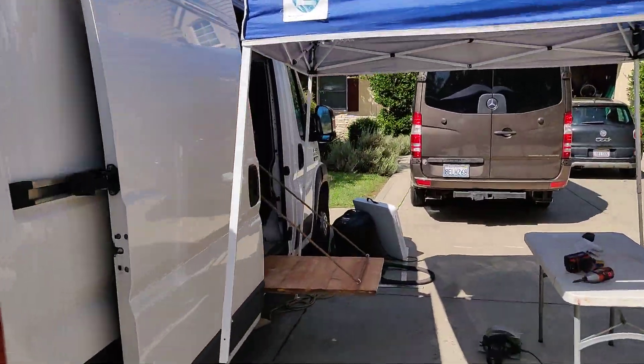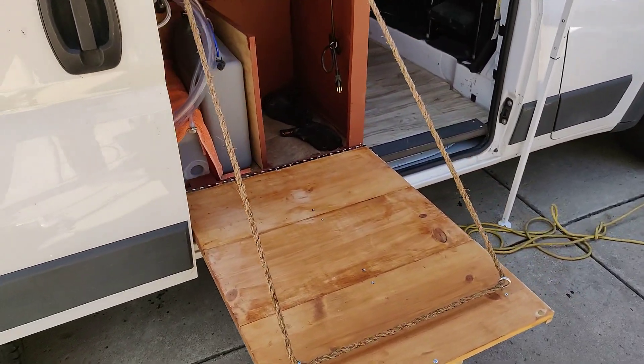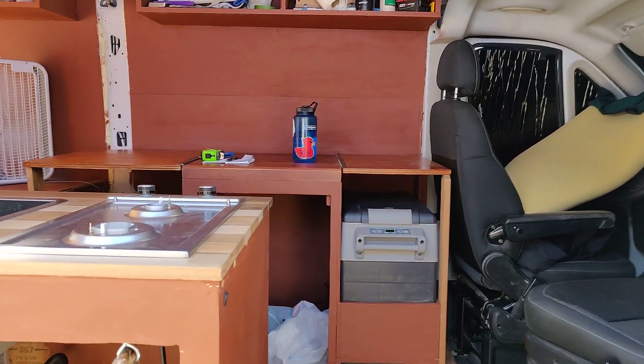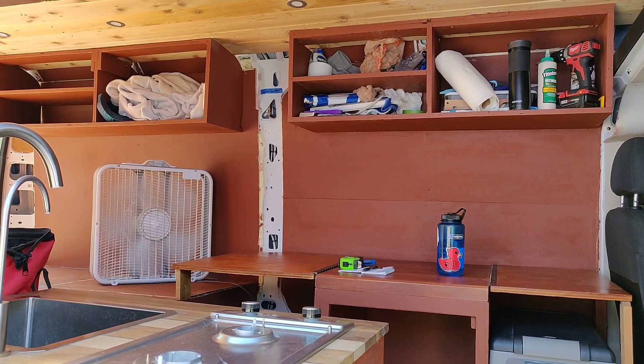That's pretty much everything I've managed to complete so far. I do plan on adding my cabinet doors with some locking hinges as well as locking knobs so I don't have to worry about them moving around when I'm driving. It's all coming together and I hope to be done pretty soon. Thanks for checking it out — y'all have a good one.